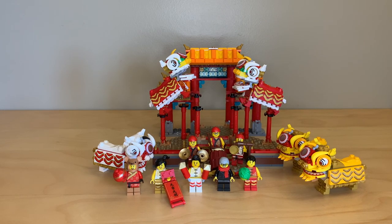Hey everyone, GoldenNinja3000 here again. Today I'm reviewing LEGO set number 80104. This is the Lion Dance set from the new Chinese New Year seasonal sub-theme that they're creating. It has 882 pieces and retails for $80 in the US, where it released in mid-January of 2020.